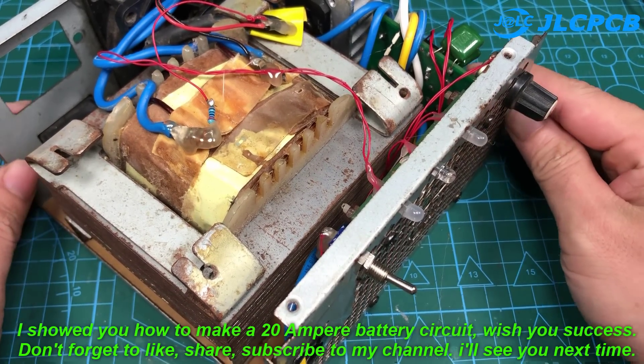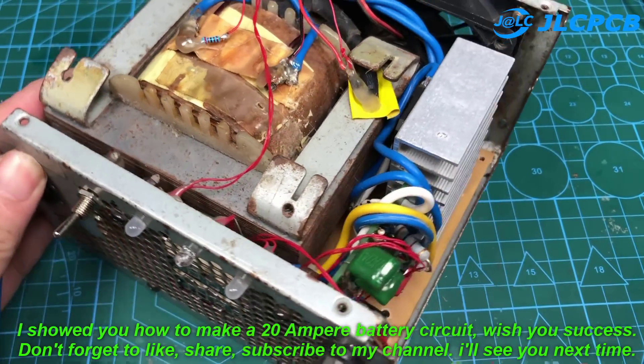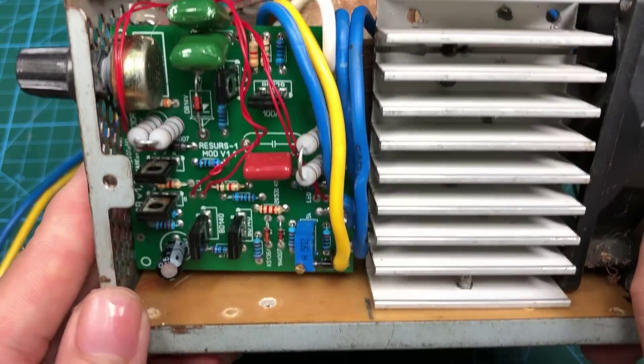I showed you how to make a 20 Ampere battery charger circuit — wish you success. Don't forget to like, share, and subscribe to my channel. I'll see you next time.